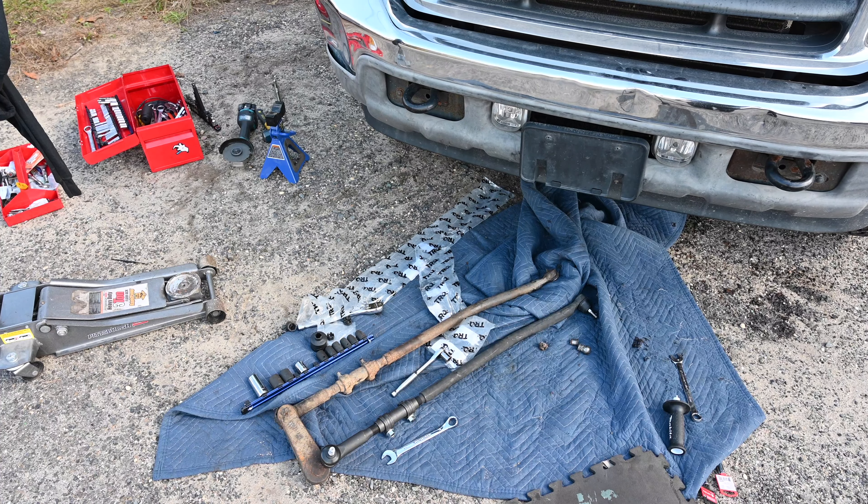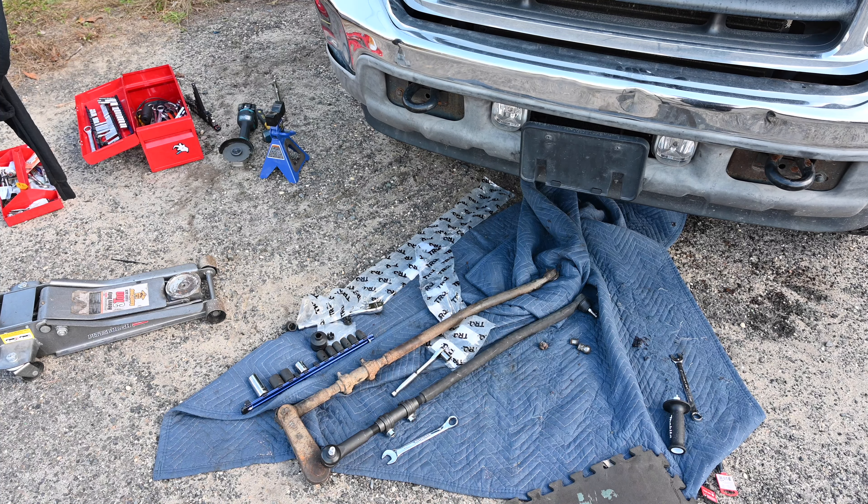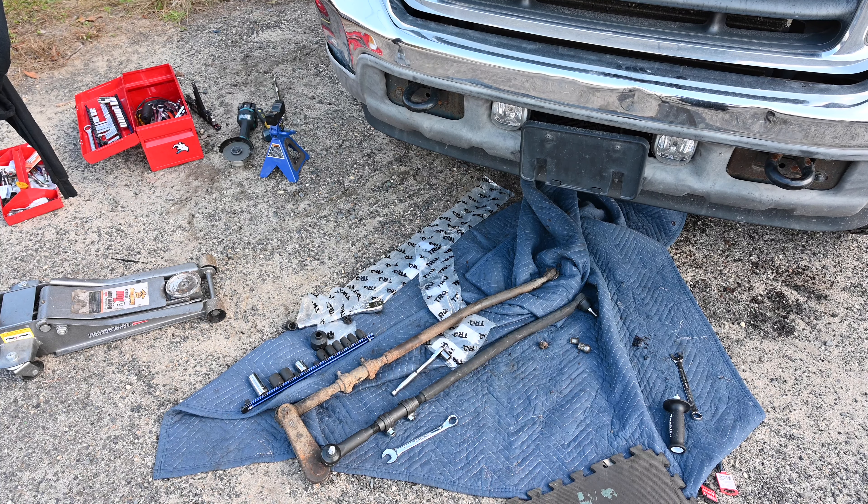We counted the threads, got the tie rod assembly back together. The pitman arm is already on so we don't have to do anything with that. Now we're just going to try to get over there and put it on. I'm going to see if I can position the camera — not sure if we're going to be able to, but I'll try to give you guys updates as I go.